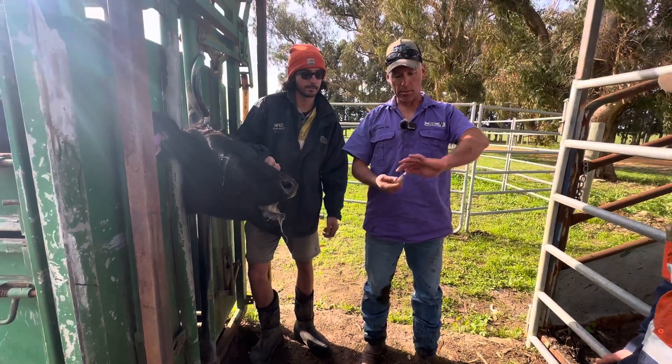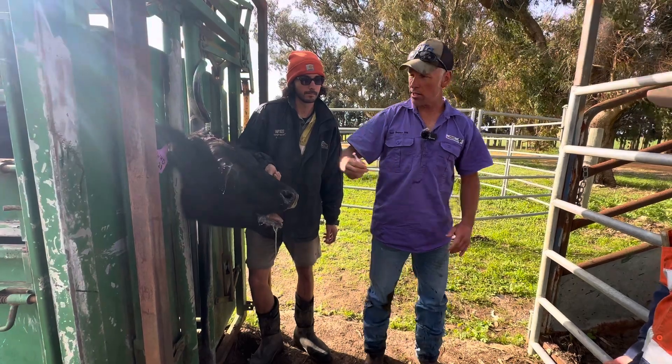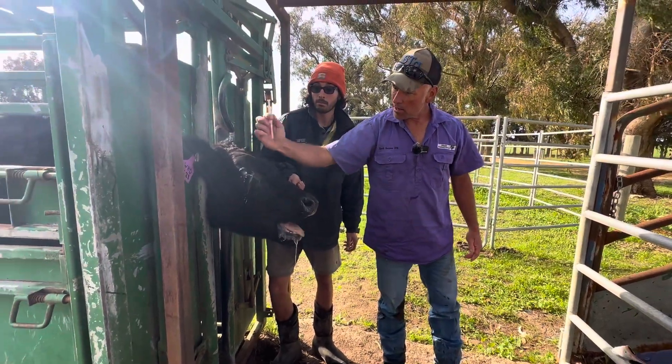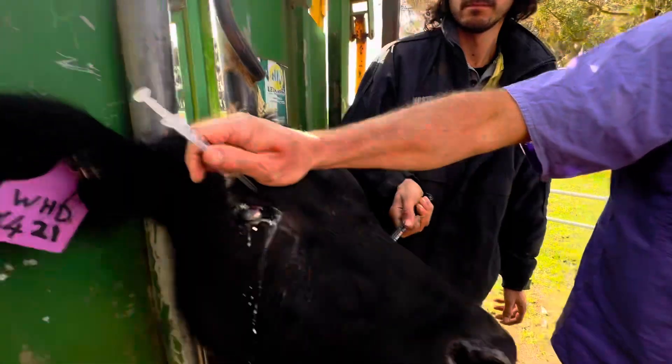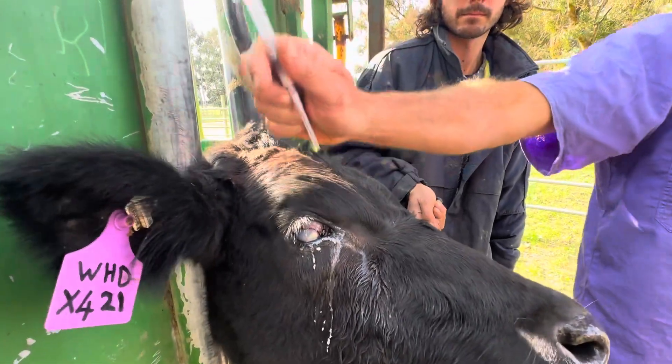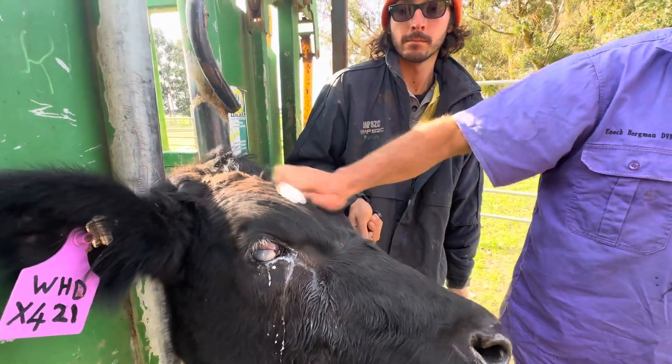If I'm doing lots of them, I'll take that needle, disconnect it, suck them up out of the bottle, put the needle on, and just keep going until the needle gets dull. I hold it like that, put my hand on the forehead as I push it in — if she moves her head, I'm going to move with the head. Try not to get smacked, but this helps a lot.